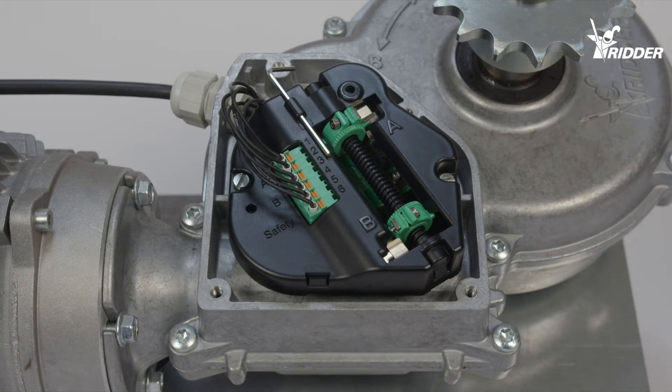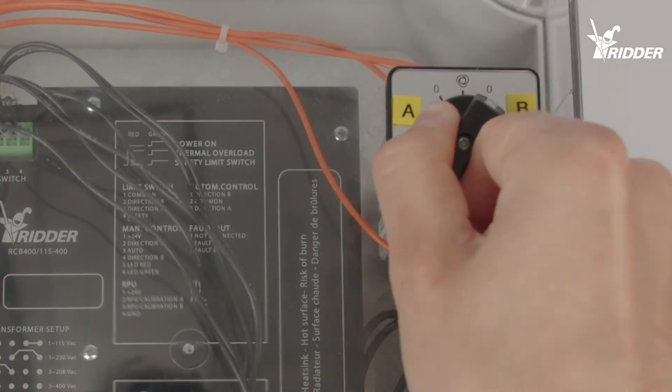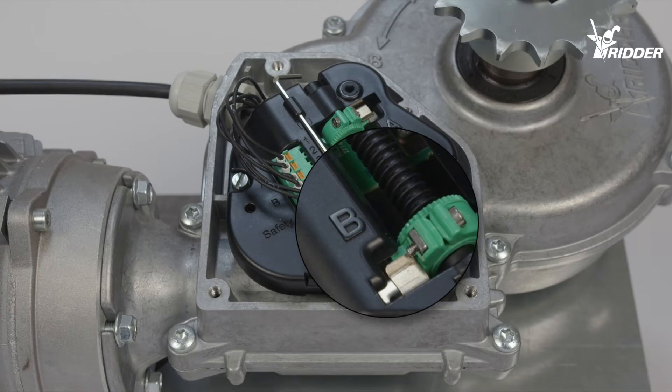When the motor has stopped, move the switch to position B. Check that the motor turns towards position B.